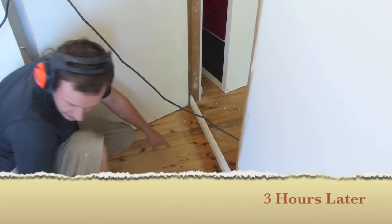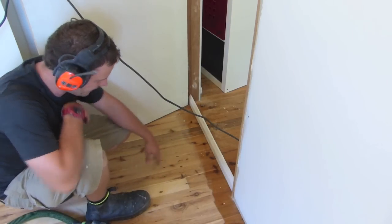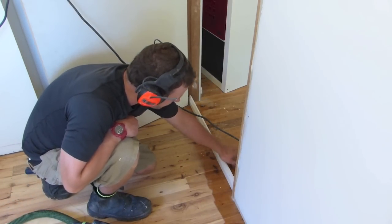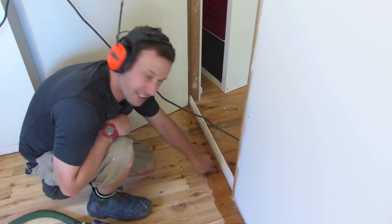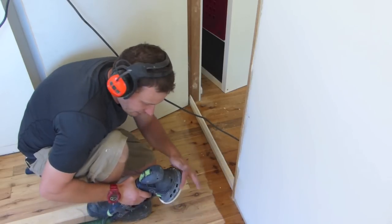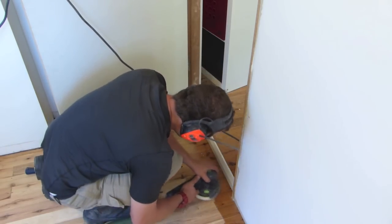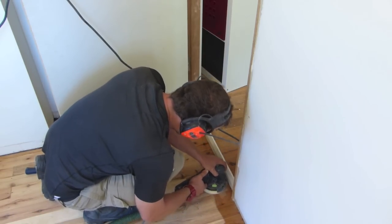Okay, now almost finished all the 36-grit everywhere on the floor. Last little bit coming along here. What you see here is I've just put this across the door because I'm going to have a transition from the polyurethane floor to my oil floor, and I want it so you can't see the transition. So I'm just putting this edge here with the Festool edge protector so I can have that line underneath the door.